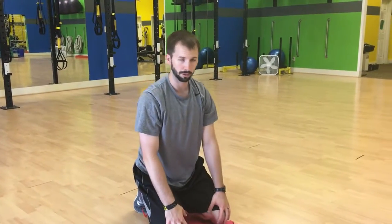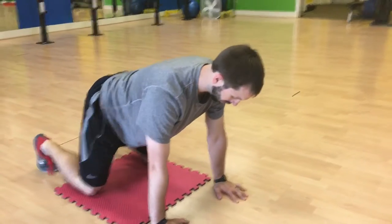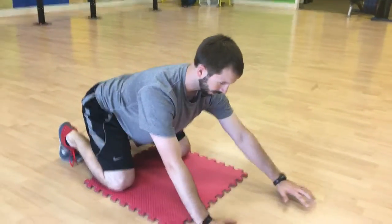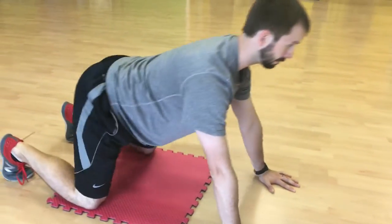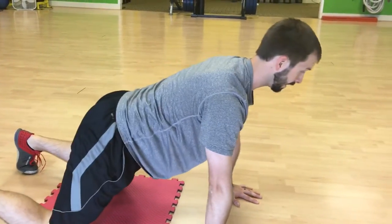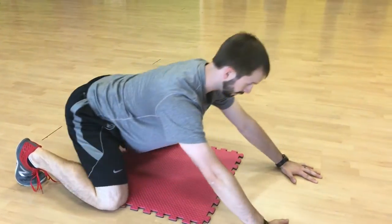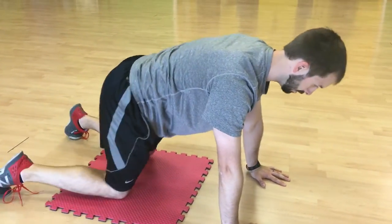All right, so here we got some quadruped rocking. Quadruped — just down on both hands, both knees. You're trying to keep your chest up tall and you're just going to drive back. You can adjust where your hands are. Drive back, maybe keeping your eyes fixed ahead. You can adjust the width of your knees to get a little bit deeper into those hips as you do it.